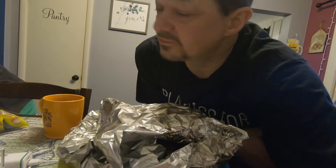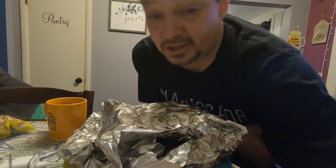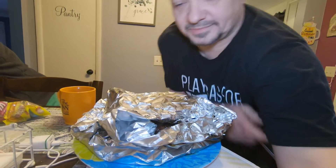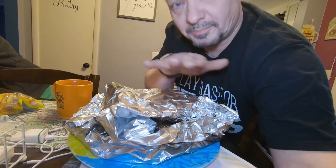I don't even know if I'm gonna do anything with this video, but maybe I will. I'm gonna make a short little rib video for the cooking channel — well, it's not a channel, it's a page. I tried filming inside this foil pocket but it steamed up the camera. The lighting sucks too.